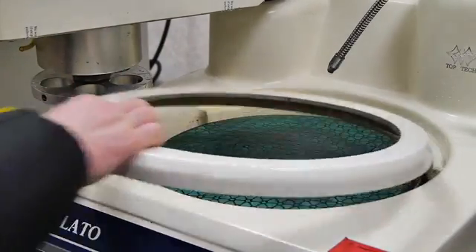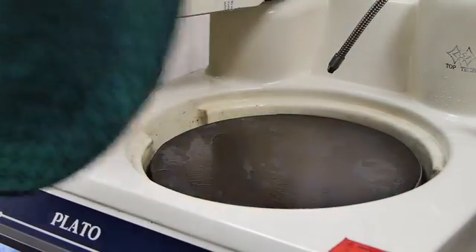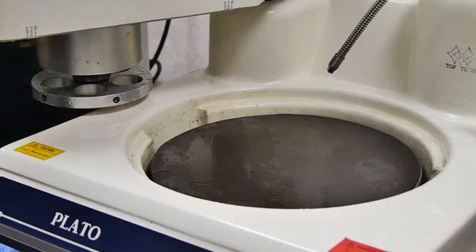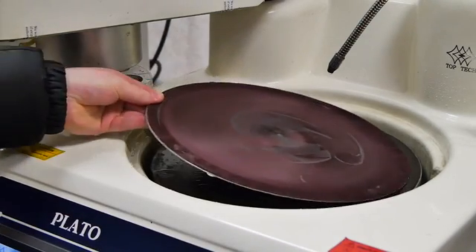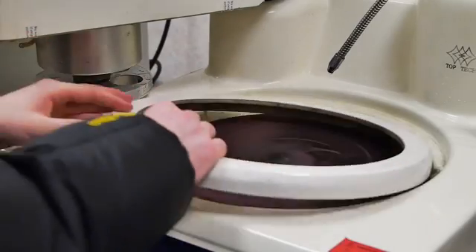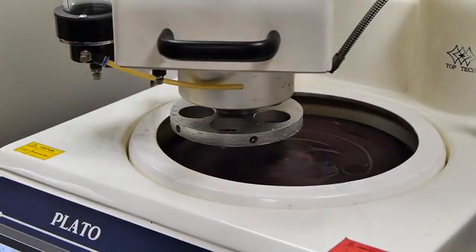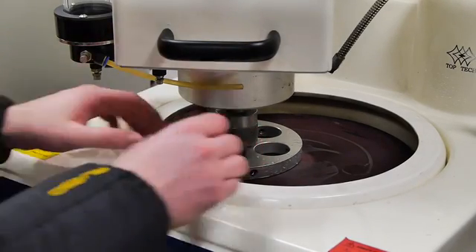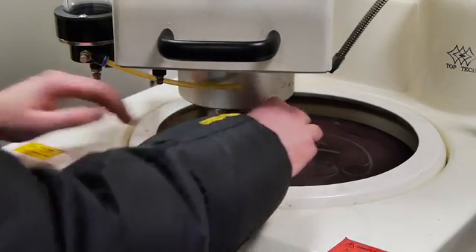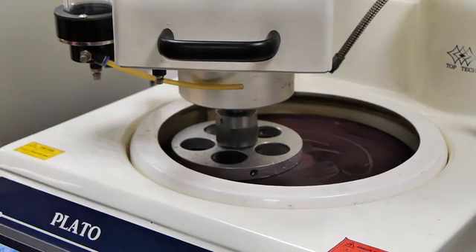The next stage we will be using a napple cloth with Diamax Poly 3 micron suspension. This route took 12 minutes, however if stop removal is required time will increase accordingly.